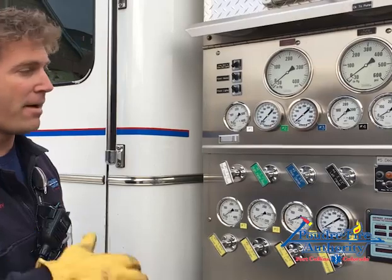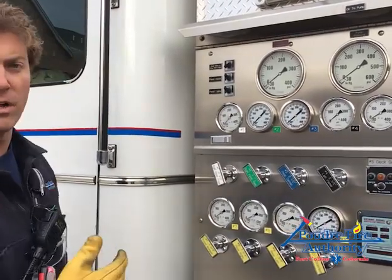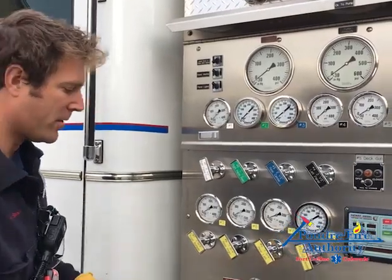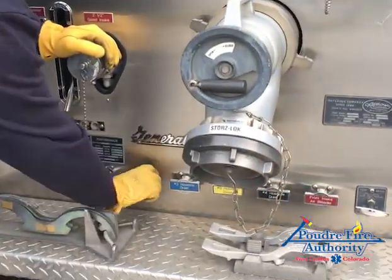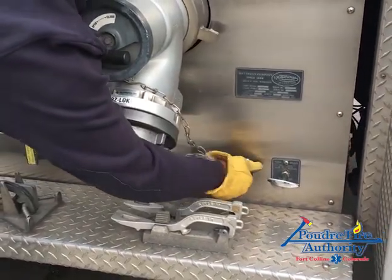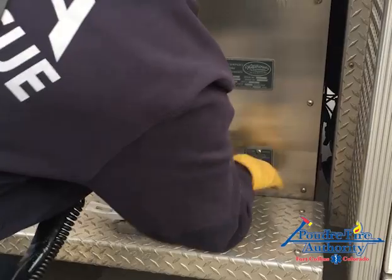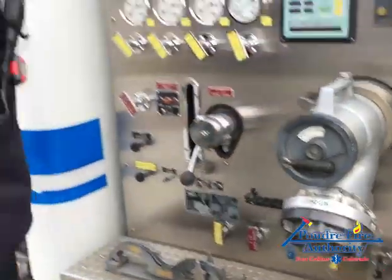We're going to prep for a vacuum check and combine that with exercising all of our water valves. We need to open up all the drains, including the pump drain. By doing this, I'm exercising these quarter-turn valves. If any feel sticky, I'll give them a couple turns and open up the pump drain a couple of times, then leave that open.